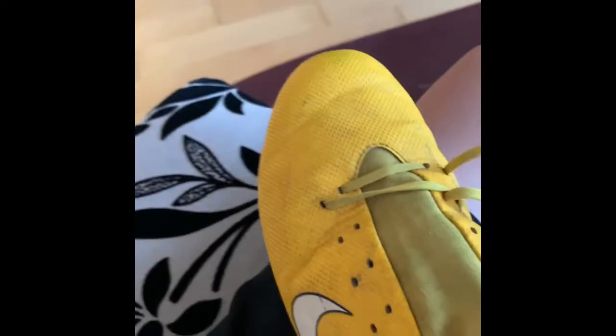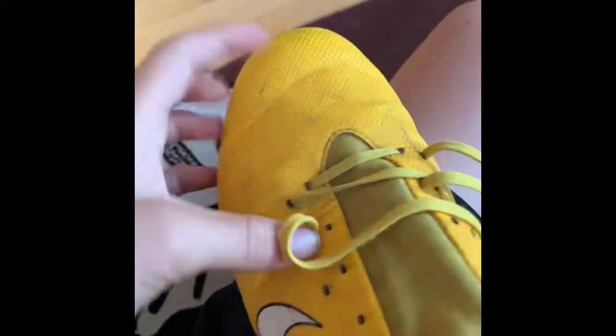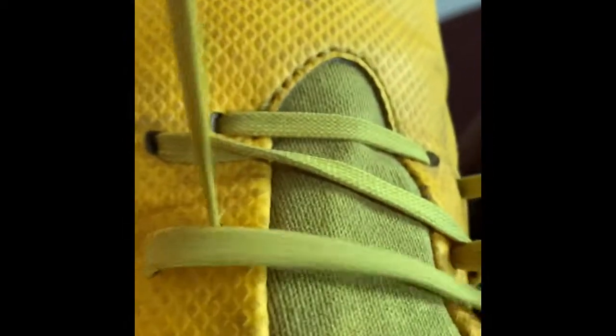Then you take the other one, do the same thing. You just put it through here. Stick your hand under, pull it through a little. Once you get it through, you take it and again you pull it all up.